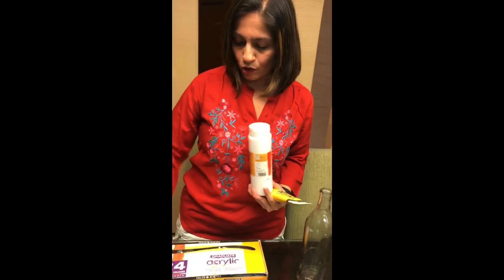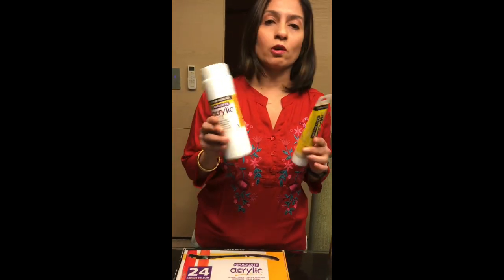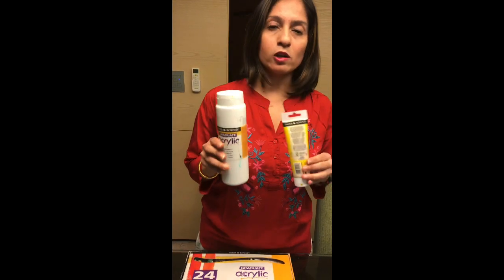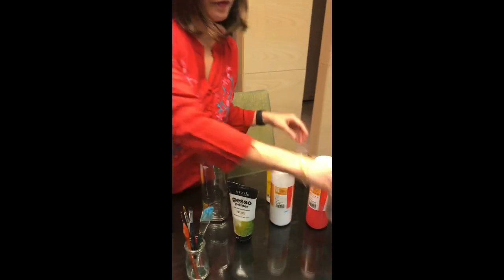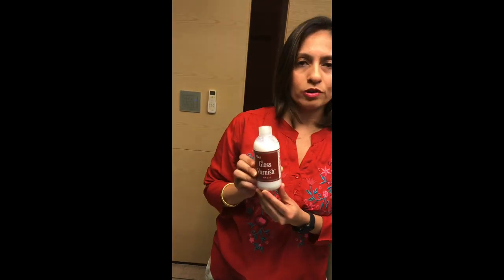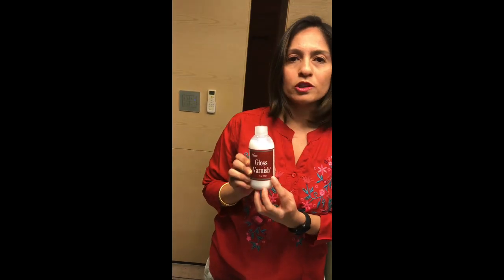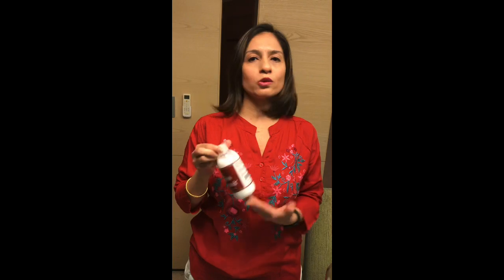Along with your paints, instead of buying small tubes, you could also buy some of these big bottles of paints depending on how you would like to use them going ahead. Lastly, for the finish of your bottle, you would need something called a varnish. I use the gloss varnish, which is a transparent varnish, but there are different kinds of varnishes available and you could choose anything appropriate for your bottles.